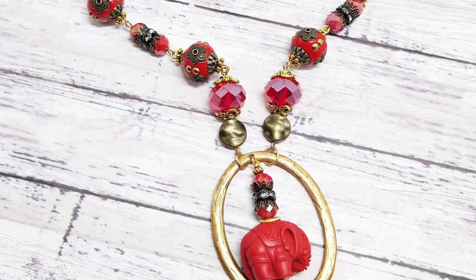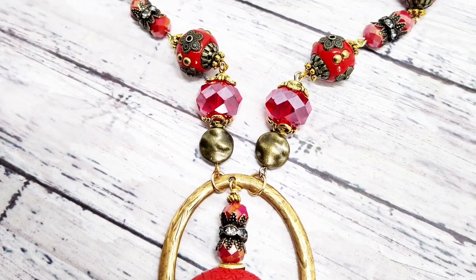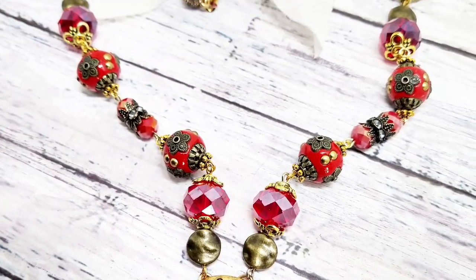This is a really beautiful strand. You're going to need two strands if you want to make the exact same necklace that I am going to do.